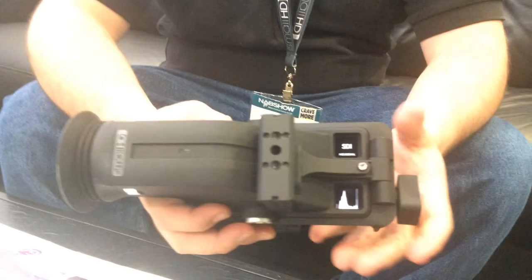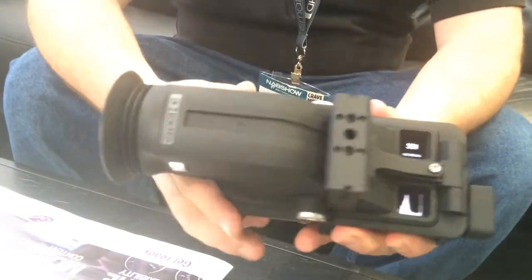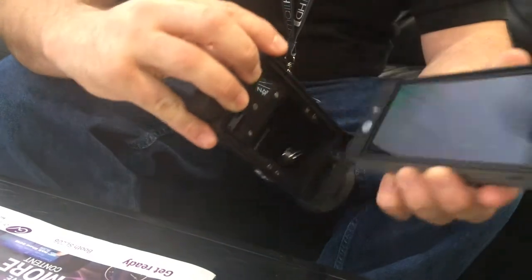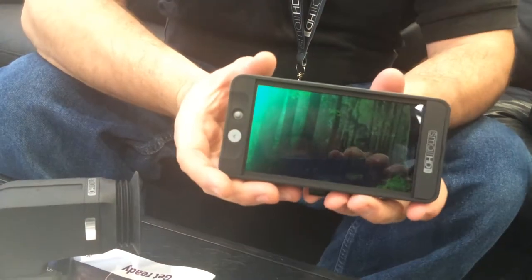That's the basic overview of the 502 monitor and the Sidefinder EVF attachment. To get the whole EVF it's $1,499. We're planning on shipping the EVF in summer. Right now we're already shipping the monitor itself at $1,199, so you can get the monitor now and add on the attachment for the additional $300.